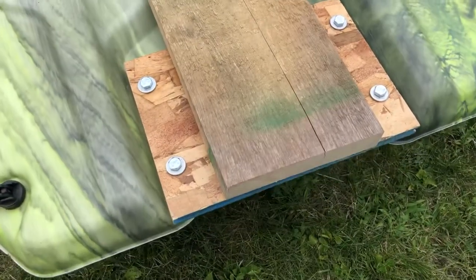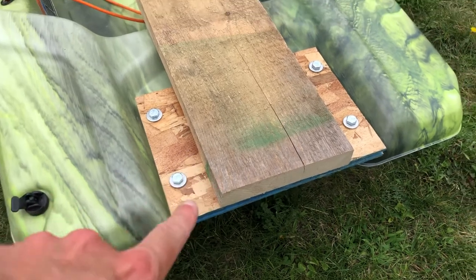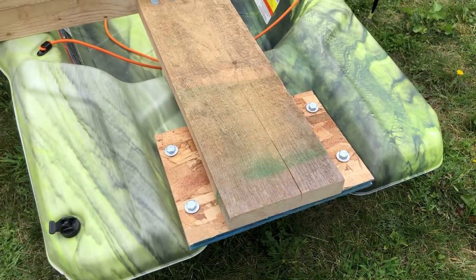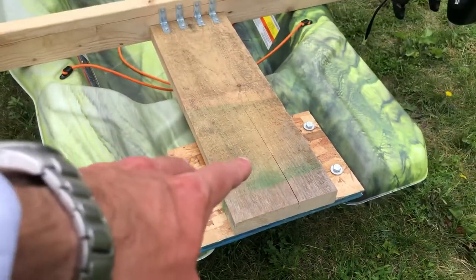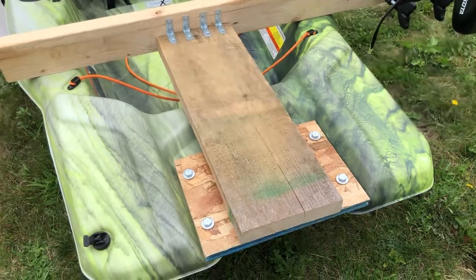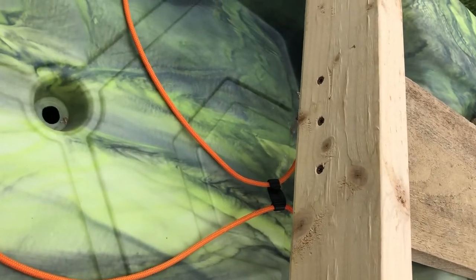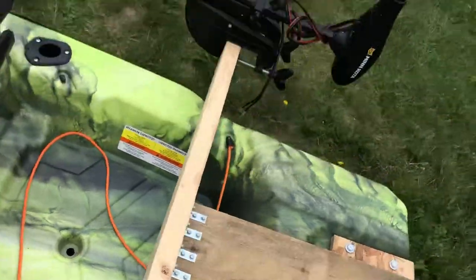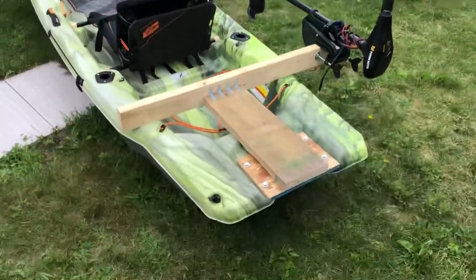I took a piece of 3¼ inch subfloor, cut it to dimension, used four bolts to bolt it in place because the fifth one would be covered by this 2x6 or 2x7. I used four L brackets and also three deck screws to secure the 2x4 on the back. This thing is absolutely bomb proof — rock solid.